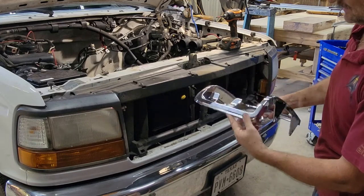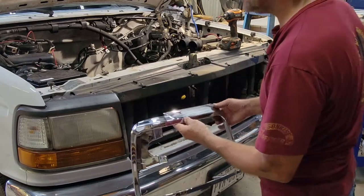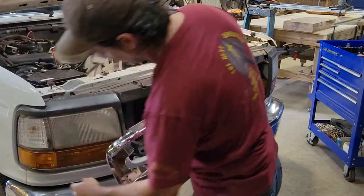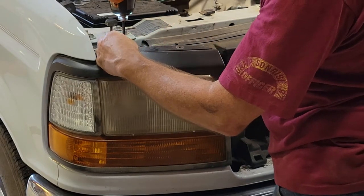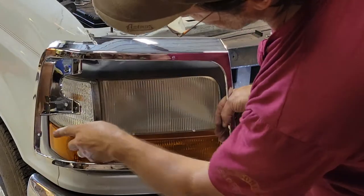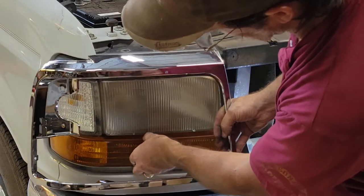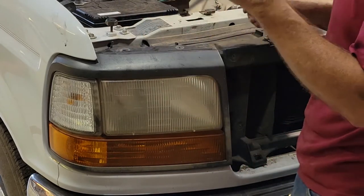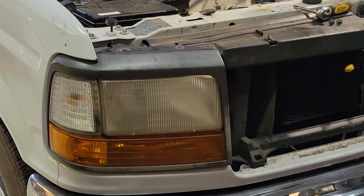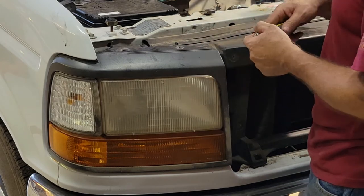It looks like the headlight probably has to come off first. There seems to be a screw right there. I think this just holds that on, but there is a screw right there. Somehow you've got to get that turn light out. It's a seven-sixteenths nut that holds it on there. I get a kick out of how back then sometimes they would use metric and sometimes they would use standard. There's a few pieces here and there that were like 14 millimeter.